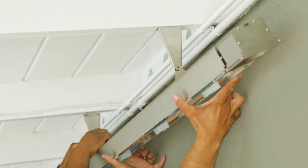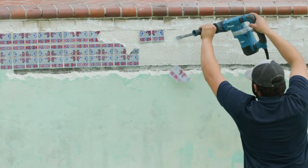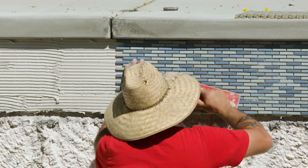Installing the Infratech heaters was one of the last steps to the renovation, but I think it was one of the most important, because when you spend a lot of money on an outdoor renovation you want to use that space as much as possible.